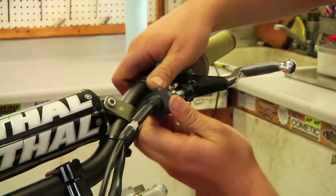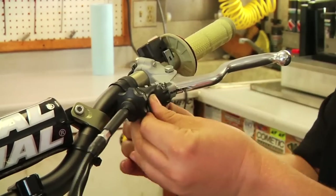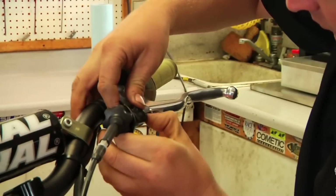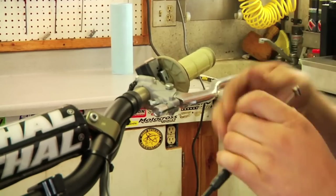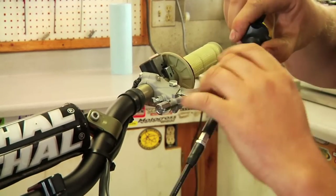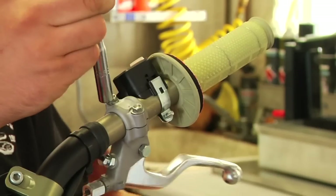We'll pull back the stock rubber boot — that's the quick adjuster — and now the rubber boot around the actual clutch lever. As we pull these back, we'll be able to grab the clutch cable and pull the barrel of the clutch cable right out of the lever. It'll fall right out. Now let's go ahead and remove the stock two rubber boots. At this point we simply remove the stock clutch perch with just the two 8mm bolts.